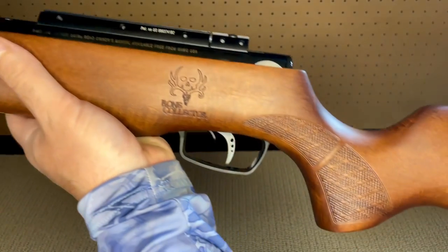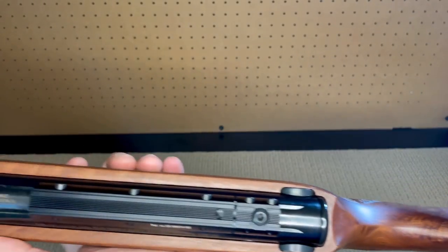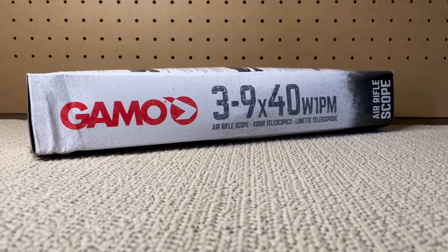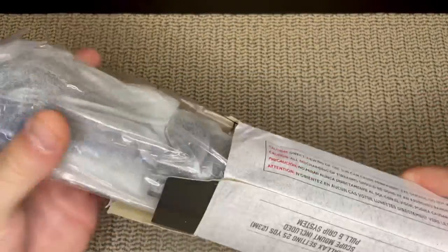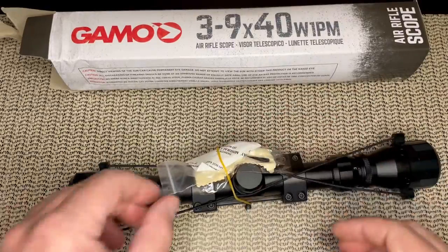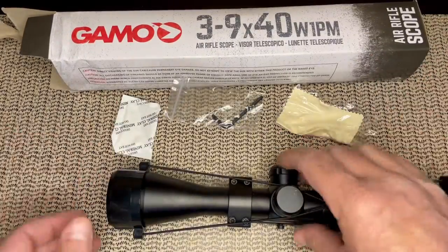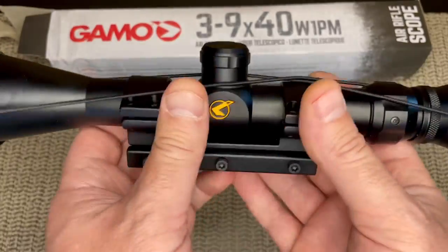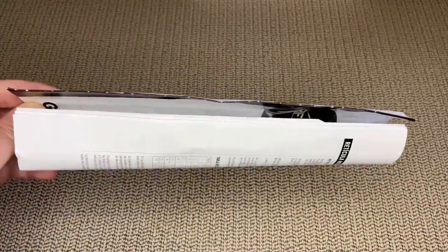The star of the show is the Beechwood stock — it feels and looks beautiful, with a very cool shape. The heavy duty shoulder pad feels and looks heavy duty, and the scope mounting rail is metal construction as well. Next I'll unbox the included Gamo 3-9x40 W1PM air rifle scope. Picking it up, it has a nice solid feel. I appreciate the included lens caps for protection — and they're clear so you can shoot while they're on if you need to. Also included are a silica packet, a cleaning cloth, and a torque key for install and adjustment.